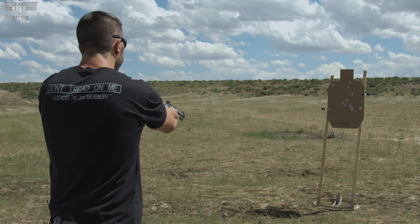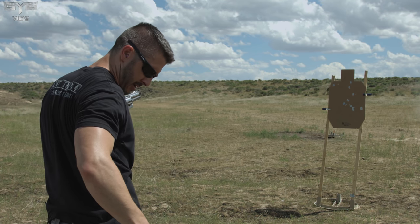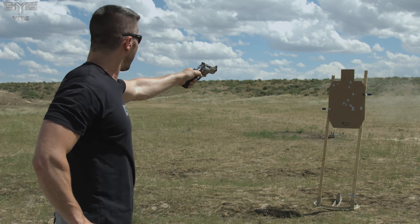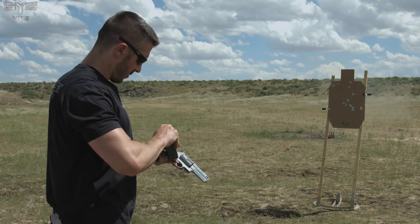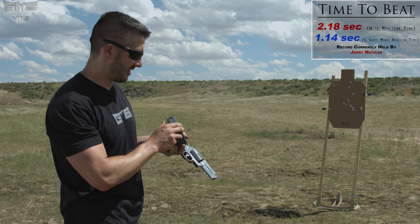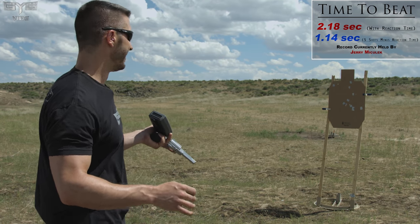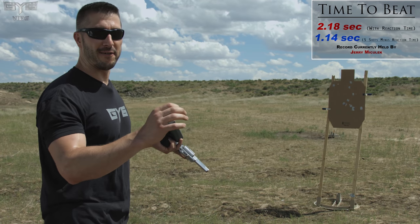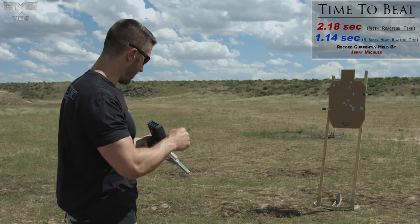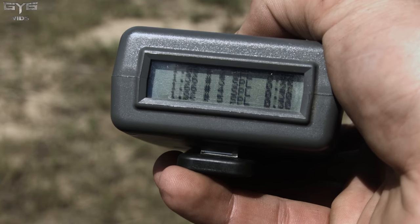Here we go. 1.96. And we got 1, 2, 3, 4, 5. 1.96 with the first shot time of .77, which gives me a 1.19 fastest time. So I am .05 or .06 seconds off from beating his time. Almost there. .06 seconds off from beating the time.